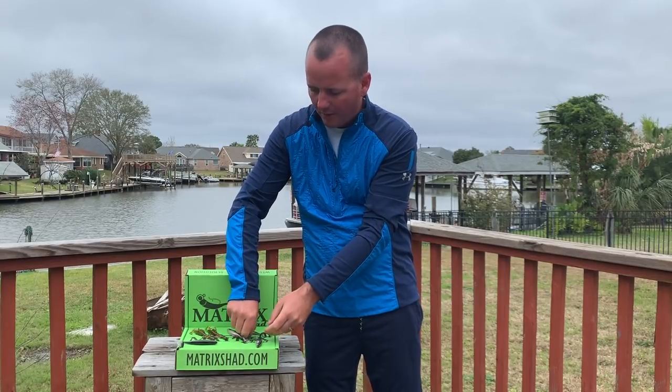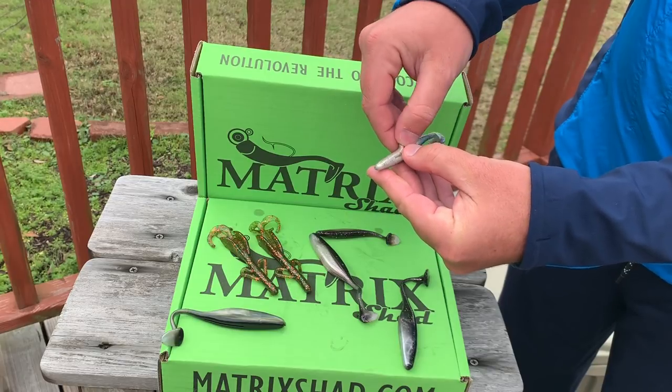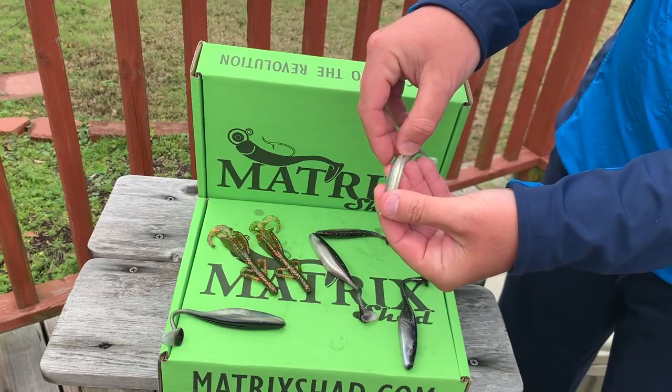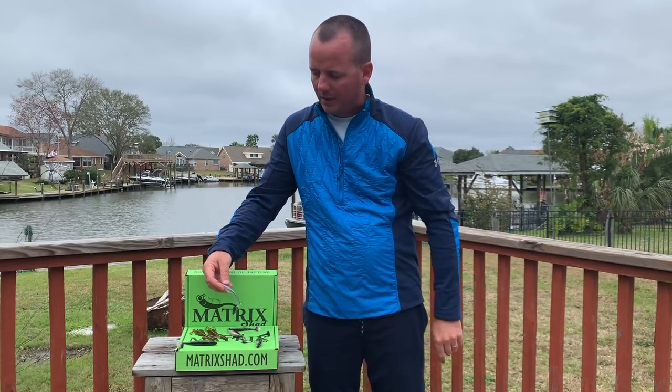This is the five-inch right here and we also offer it in a four-inch, which is what we used in this particular episode. When you open up the belly, there's a little belly slit here — it's a really nice bait to work any kind of weedless hook into it. Stay tuned for this episode of Dockside TV and subscribe to your Matrix Bait Box to receive some of these new items. This is the Matrix Swim Shad.